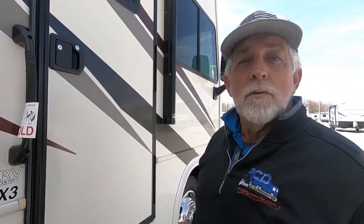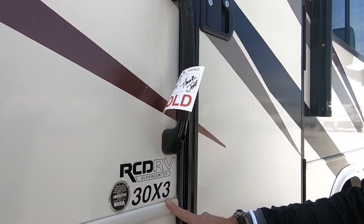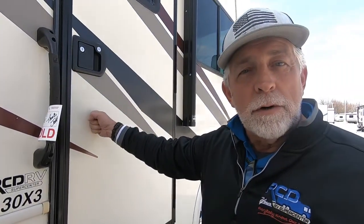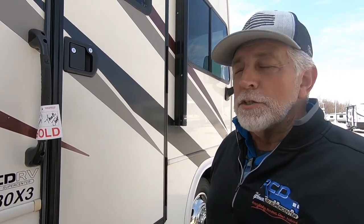Hi, I'm Garland. We're going to do a walkthrough on this 2017 Georgetown, model 30X3. We're going to start with the entry door, go around the outside, and then we'll go inside and do all the inside features.